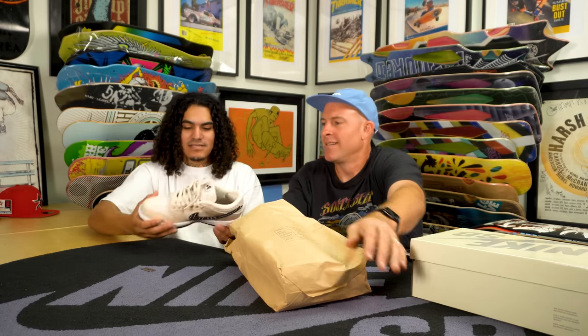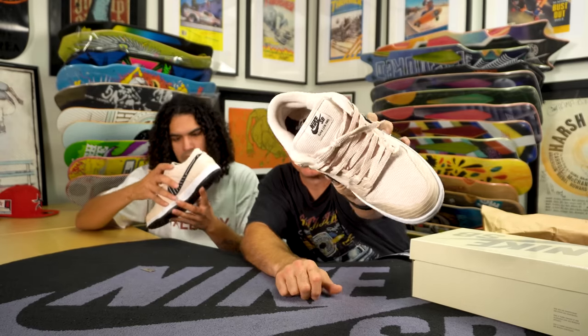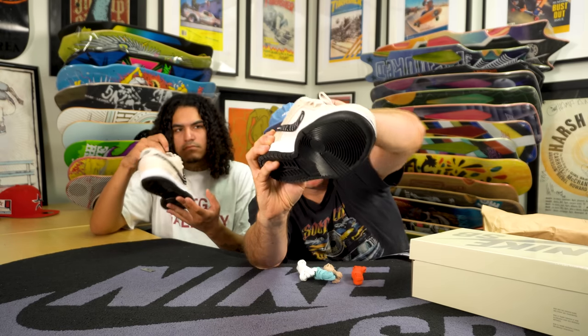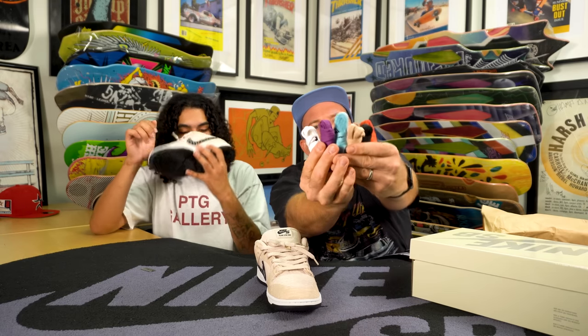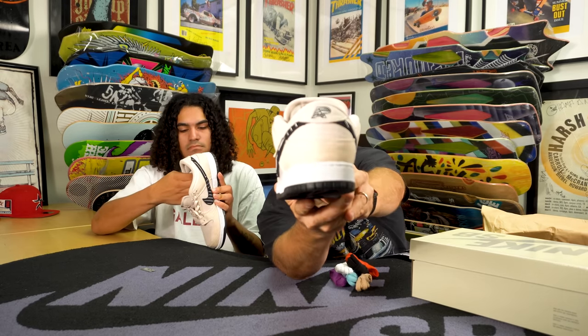Wow, nice. A&P — Albino and Preto — is known for a modern take on jiu-jitsu kimonos. You can see the heavy canvas that adorns the entire exterior of the upper. The laces come laced with a natural bone color lace, but they also include six different laces representing the jiu-jitsu belts. Everybody starts as a white belt, then blue, orange, and so on. It has the A&P logo on the heel.